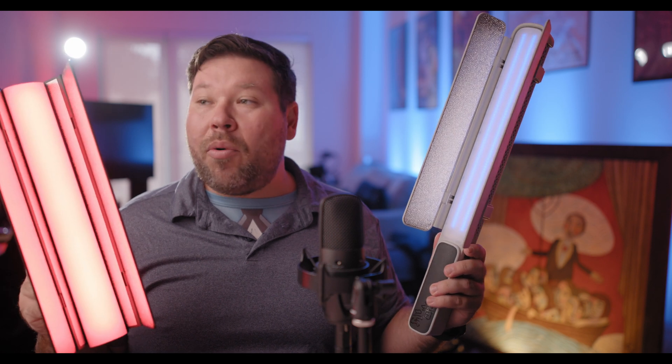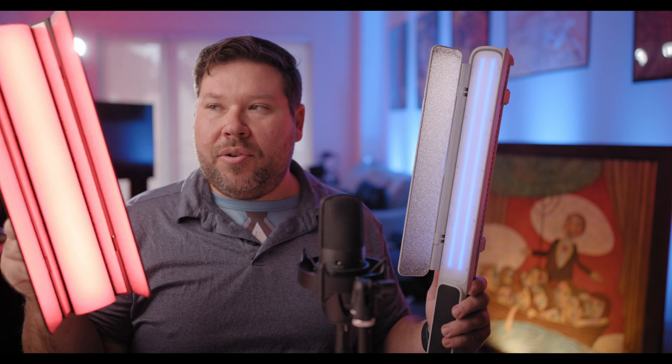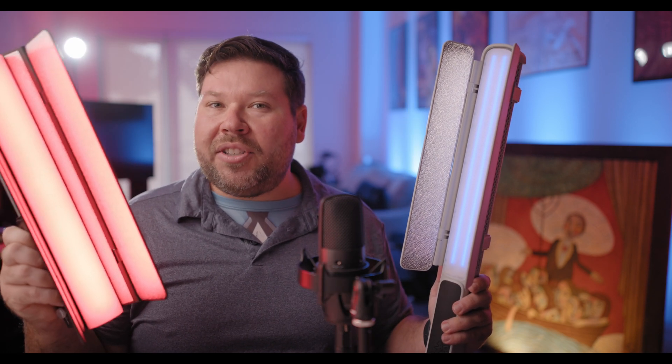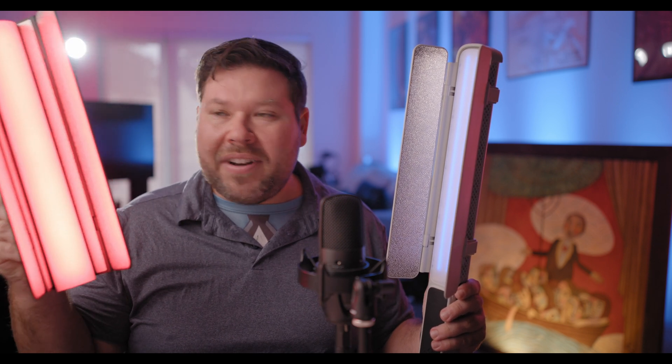The price and functionality on these are a little bit different, which is why I want to thank Zhiyun for sending both lights out so I can do this comparison today. The C100 is the more professional light of the two and is more useful if used within the Zhiyun light ecosystem. So if you have multiple Zhiyun lights, this is a great addition, kind of like an Asterotube or an Aperture Infinibar.